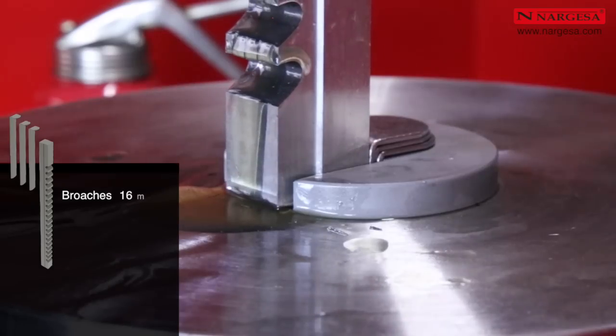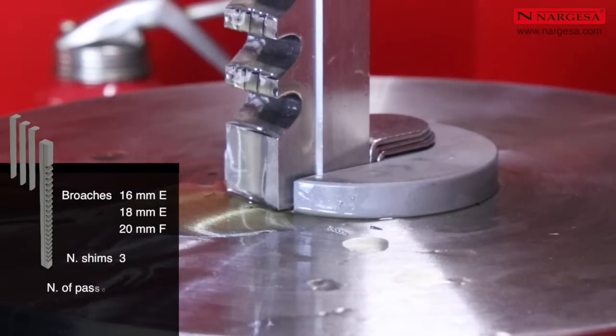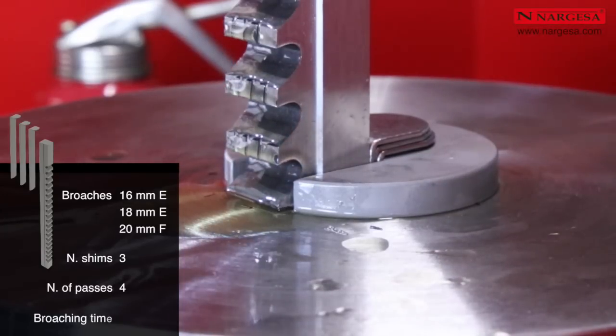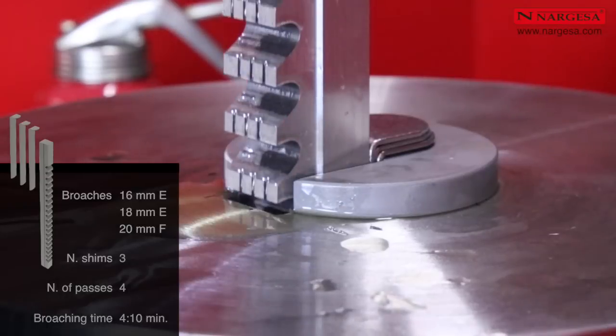For 16, 18, and 20 mm broaching jobs, the number of shims is 3 and the number of passes is 4. The maximum time for these broaching jobs is 4 minutes and 10 seconds.